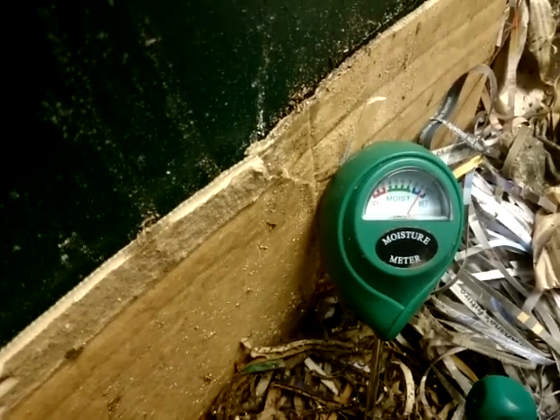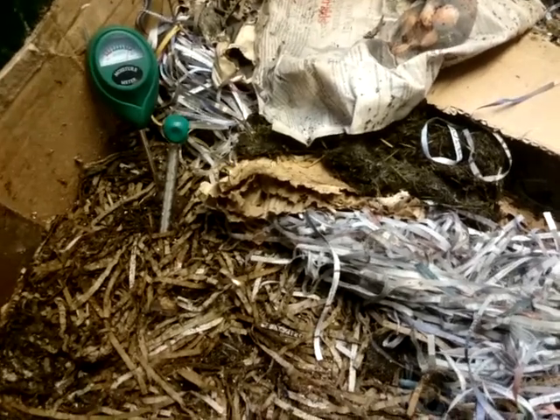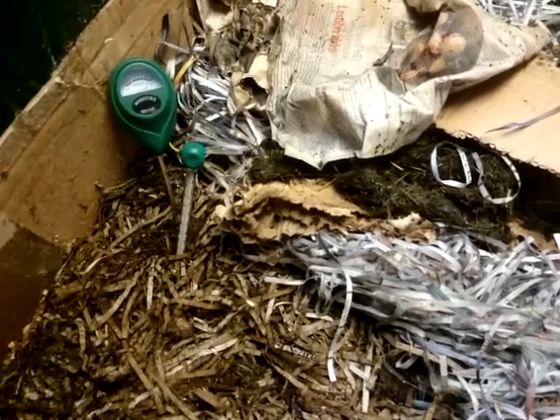When it gets down to sort of seven and six, it's getting a little bit on the dry side. Being cheap meters, they're not calibrated really well, so mine will read different to yours. You've just got to make some assumptions, work out what feels good, and then use the meter.